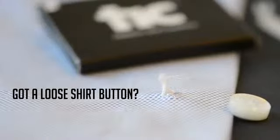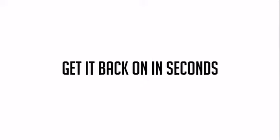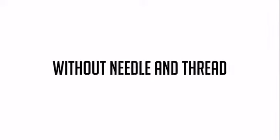When your shirt button comes loose, use Tick to get it back on in seconds. No needle, no thread.